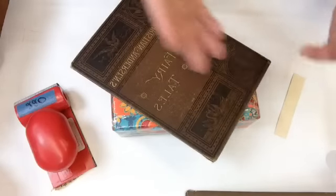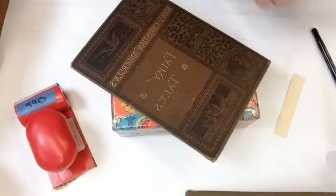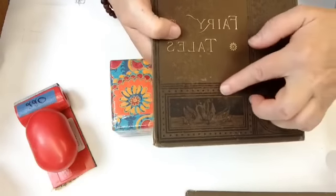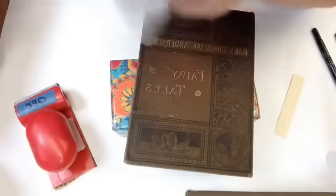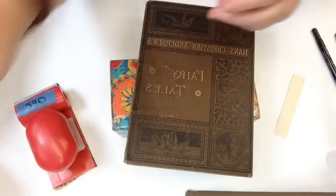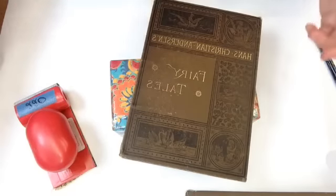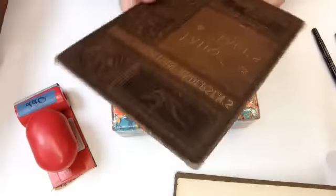Actually, that's looking pretty good. Either one of these pens would work just fine. Just be aware that if you touch it up and it's still wet, you're going to get ink on your finger. Wow, you guys are so lucky — not every day you get to see bookbinding and book restoration mistakes live.